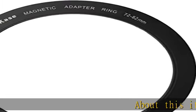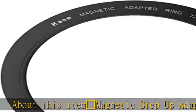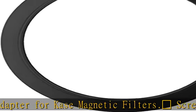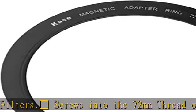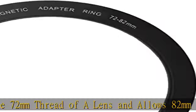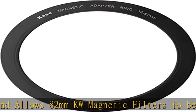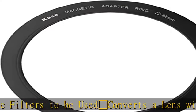About this item: magnetic step-up adapter for K&W magnetic filters. Screws into the 72 millimeters thread of a lens and allows 82 millimeters K&W magnetic filters to be used. Converts a lens with a 72 millimeters filter ring for use with K&W Wolverine 82 millimeters magnetic filters. Lightweight — weighs less than 0.5 ounce. Please note: works only with K&W 82 millimeters magnetic filters. Will not work with ordinary non-magnetic filters.